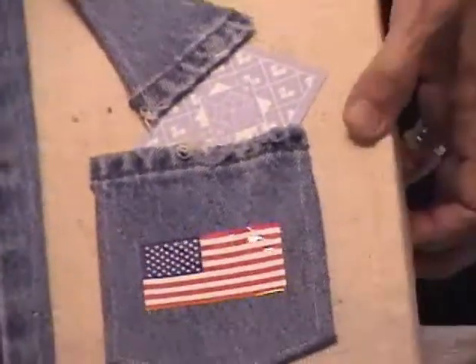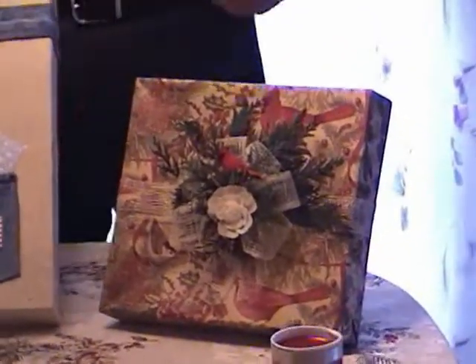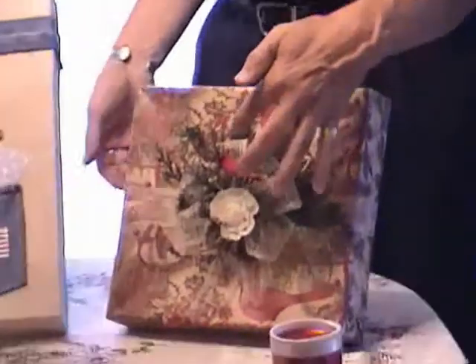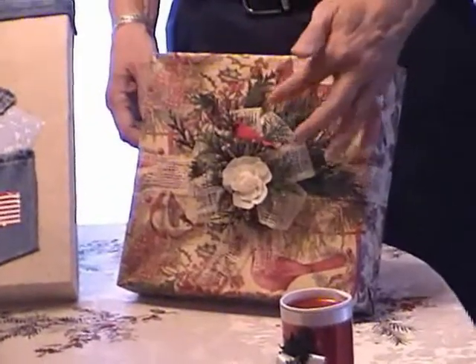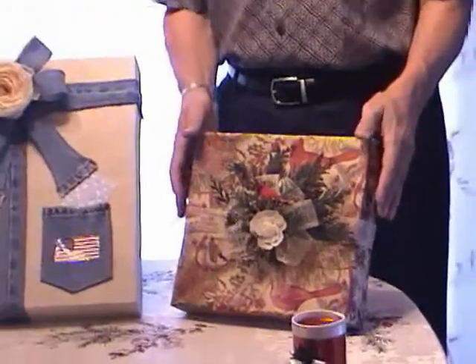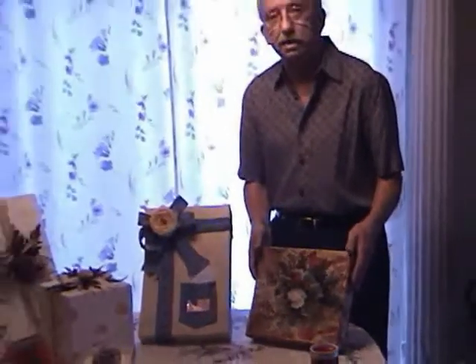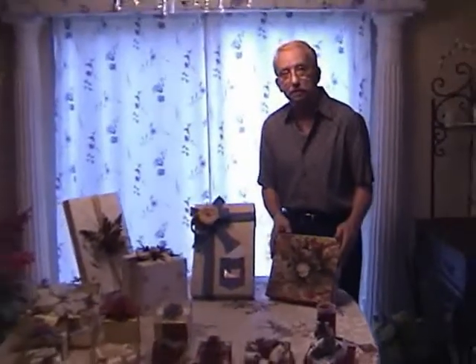Over here is another gift using natural greens and ribbons made from natural fibers — real baby's breath, a cardinal with real feathers on it. Again, another gift that may be put under the tree year after year or be re-gifted, and you might get it back with a gift in it yourself. Would that be nice? You and your sister trading it back and forth forever.